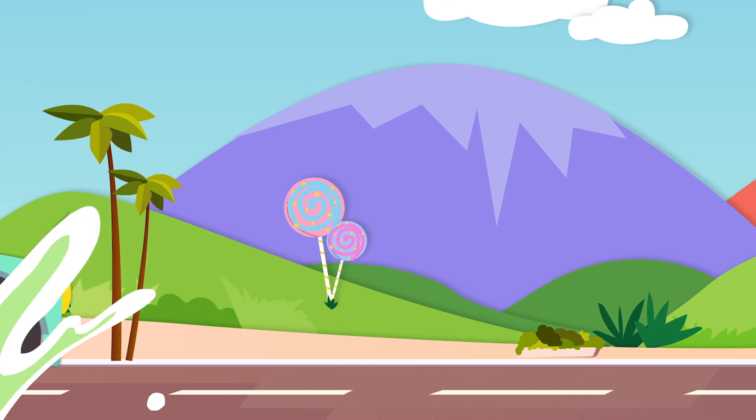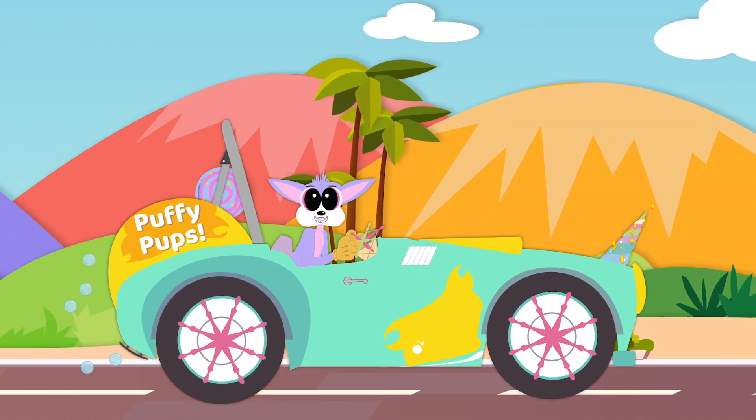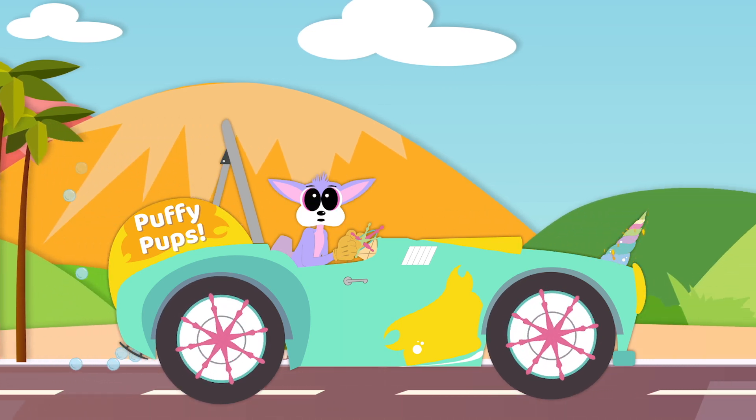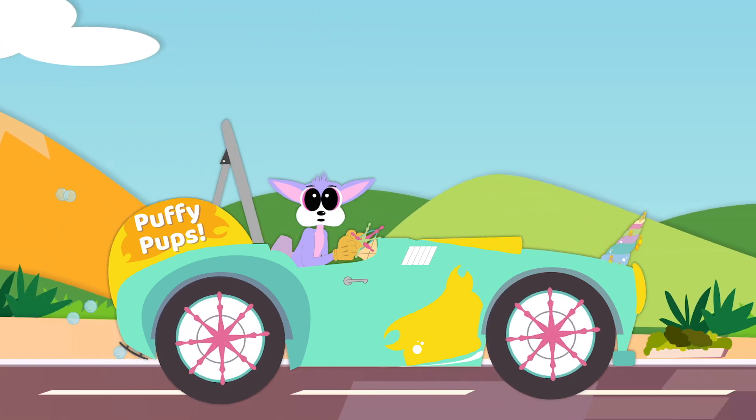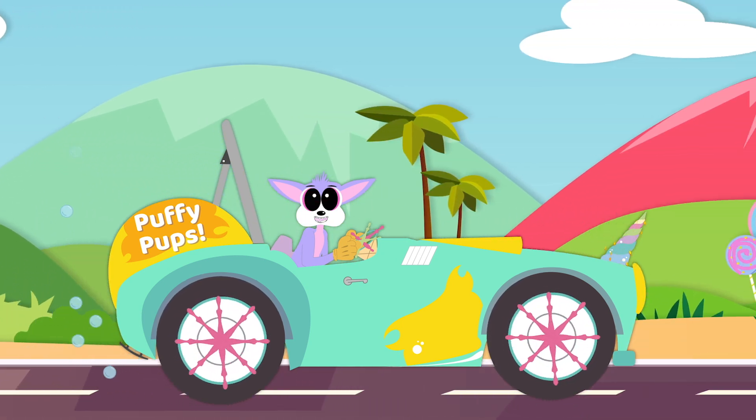Paper Planes! Hi friend! I am Puffy Pups and this is my car, Bubbles! Welcome to my channel! Why don't we make a unicorn watch today? Alright Bubbles, let's go!